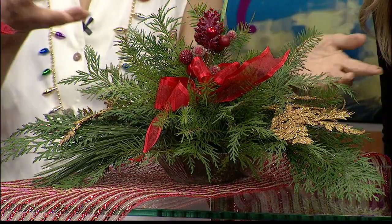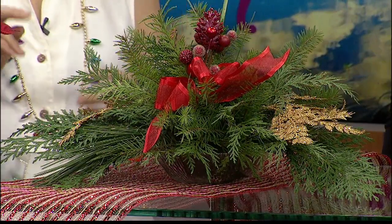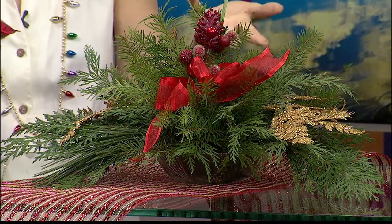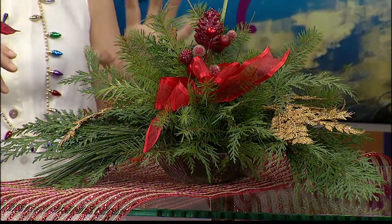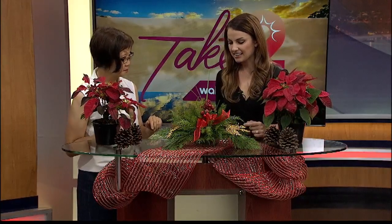I added little bulbs and decorations, but you can add ribbons, pine cones — anything you want. Even lights too. Oh, that's cute! It does very well. It's a nice centerpiece throughout the whole holiday season.